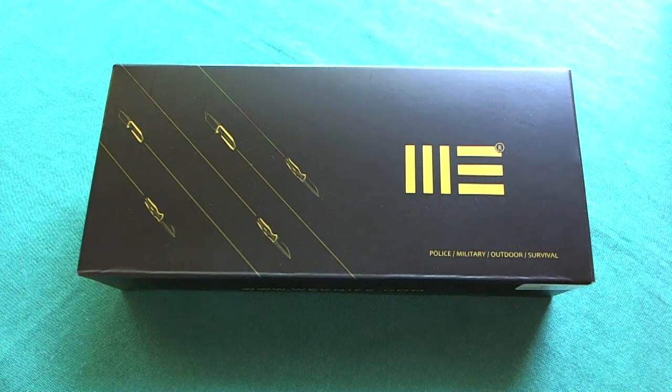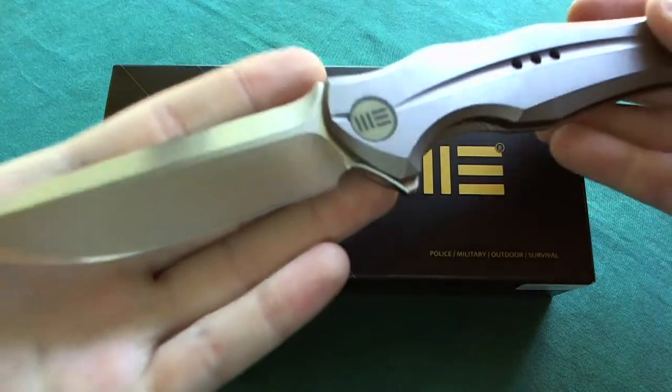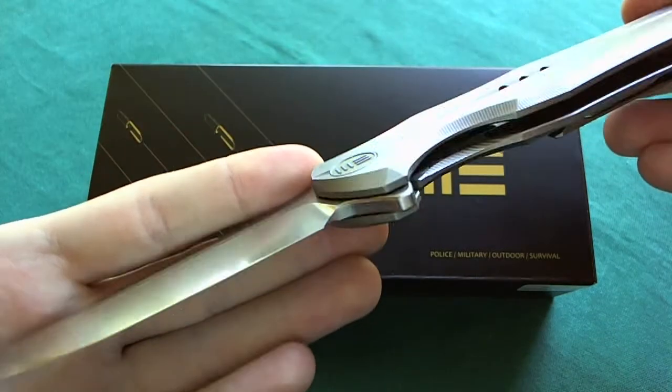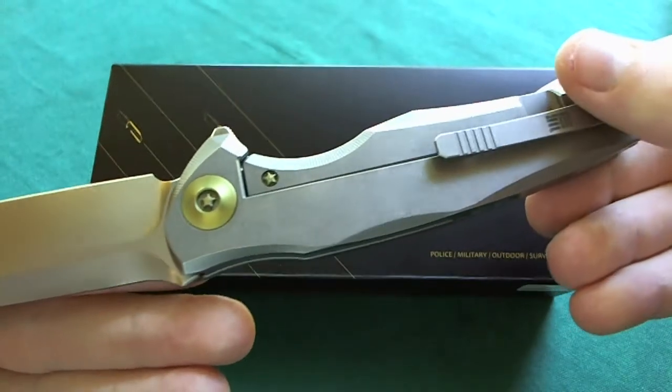Hi, this is Freddy from Switzerland with another knife review. As you can see by the box on the table, today we're going to take a look at a new offering from WeKnives, a company that has been around for quite some years and did OEM work for some US companies in China and now started to do their own very unique and high quality folding knives. The first knife from them that I reviewed was the first one they came out with, called the model 601, and it looks like this — a really gorgeous, unique design from WeKnives, very nice flipper, full titanium frame lock. If you're interested in this knife, please check out the full length review on my channel.